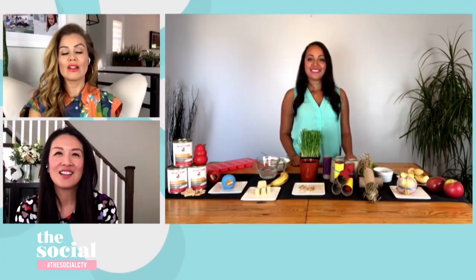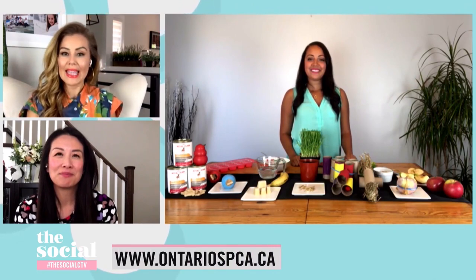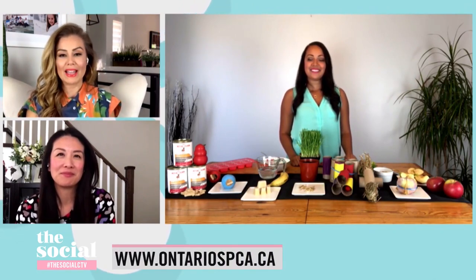These are all such great ideas — so timely for the season ahead as well. Thank you so much, Callie. And if you want more of these ideas and tips, OntarioSPCA.ca is your resource. We'll be back after this.